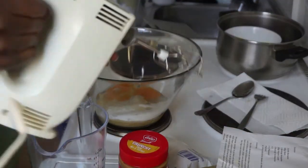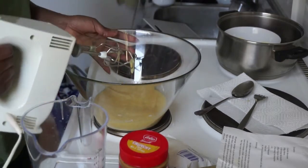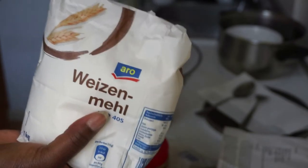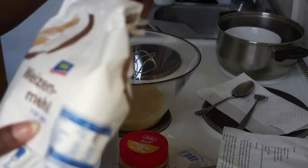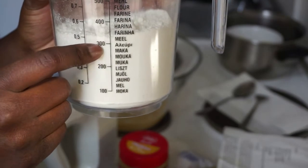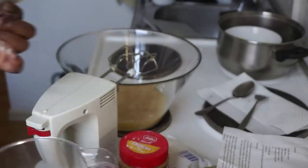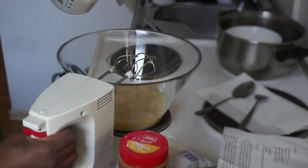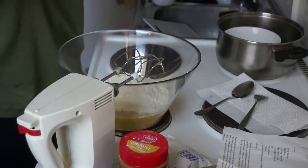Now I'm going to mix everything using this hand mixer. Then I'm going to take some flour — we need 300 grams of flour. I'm measuring it again. That's roughly the right amount. Then I'm mixing in one packet of baking powder with the flour like this, and then putting it all inside.